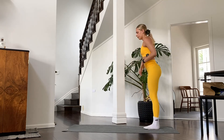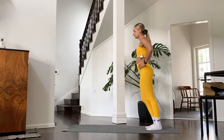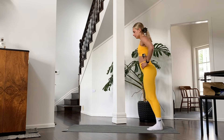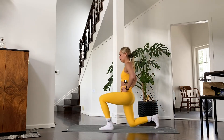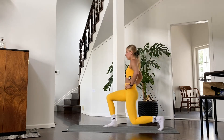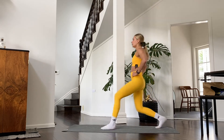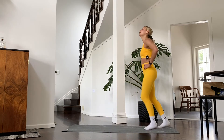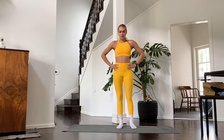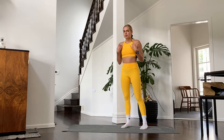Now we're all going to be doing lunges together — lunging down, coming back up, switching legs. Five more, four, three, two, and one. Really nice — I actually got a little bit tired from this! I hope you feel a little bit warm; if not, just repeat the whole thing again and we're going to start with some active flexibility.